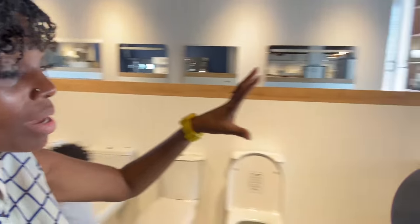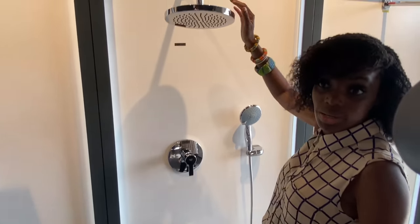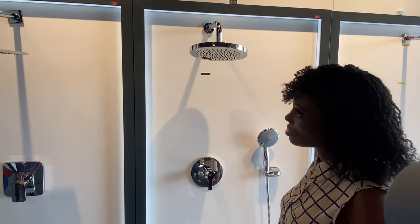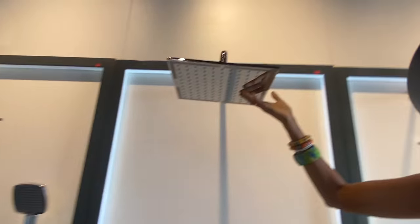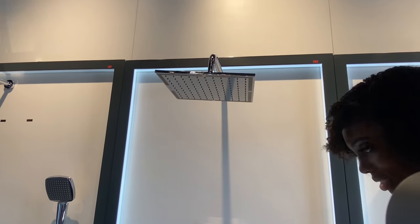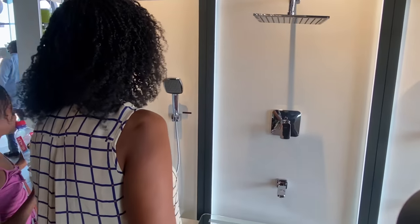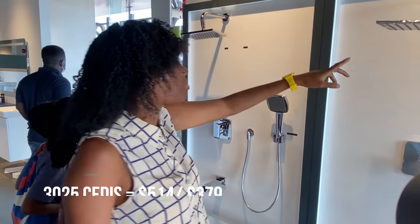These are the shower heads I was seeing where they just come out. Did you say you don't have provision for this? The plumber has to create that now — if you want all of that, the plumber has to create it. He would have to put the pipework up here. I love this one — what do you guys think? Full flow shower — that's what I'm talking about. I don't know the price though, there's no price here.